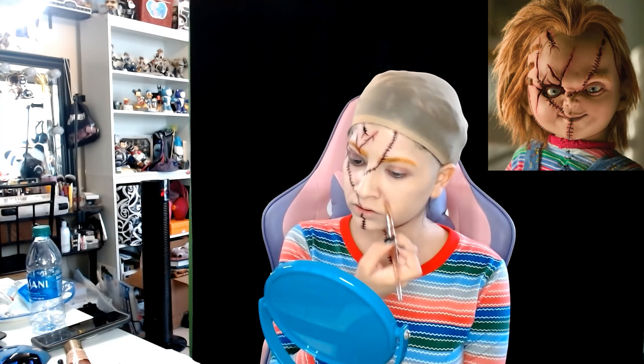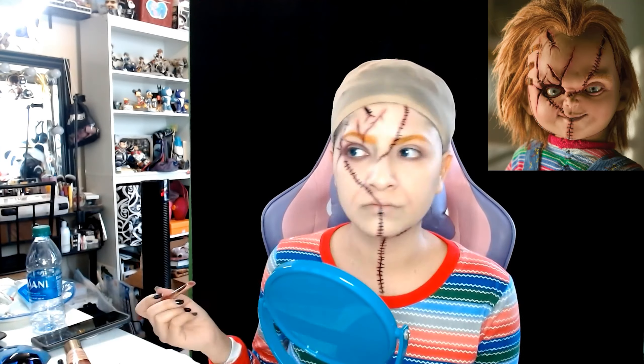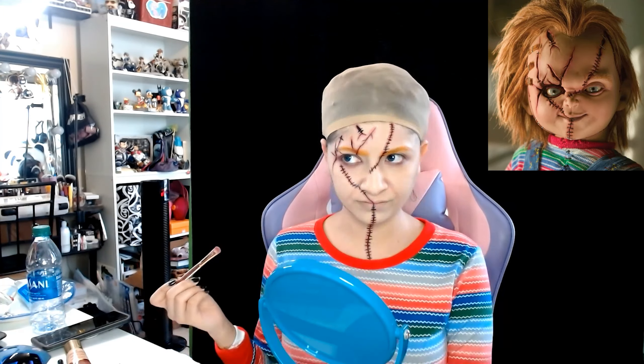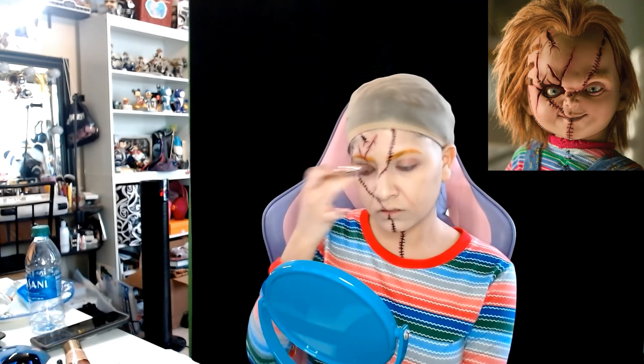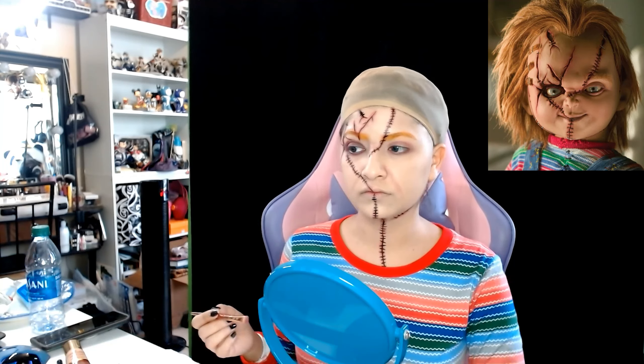Now I'm applying a little bit of black eyeshadow on top of my right eye to give it more of a bruised look, and that's going to be on the eyelid as well as the bottom of my eye.